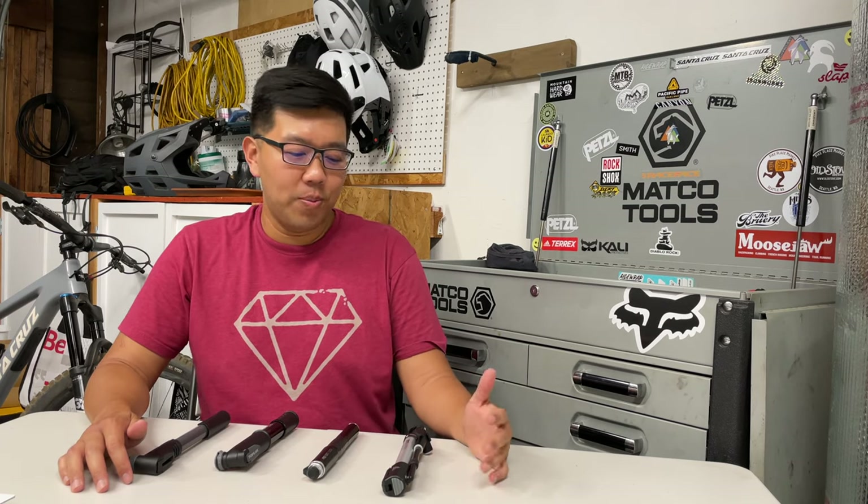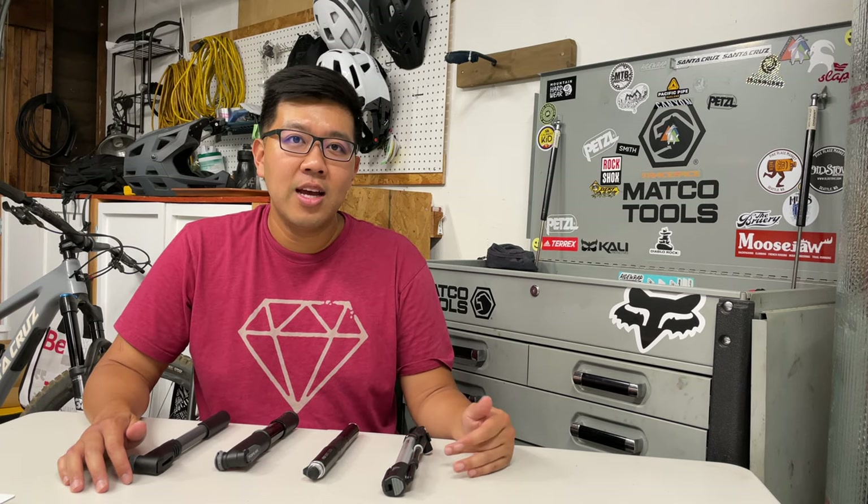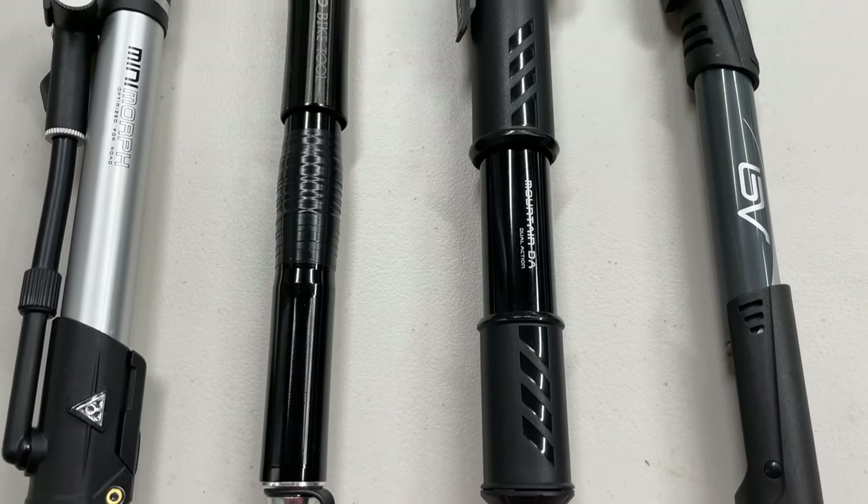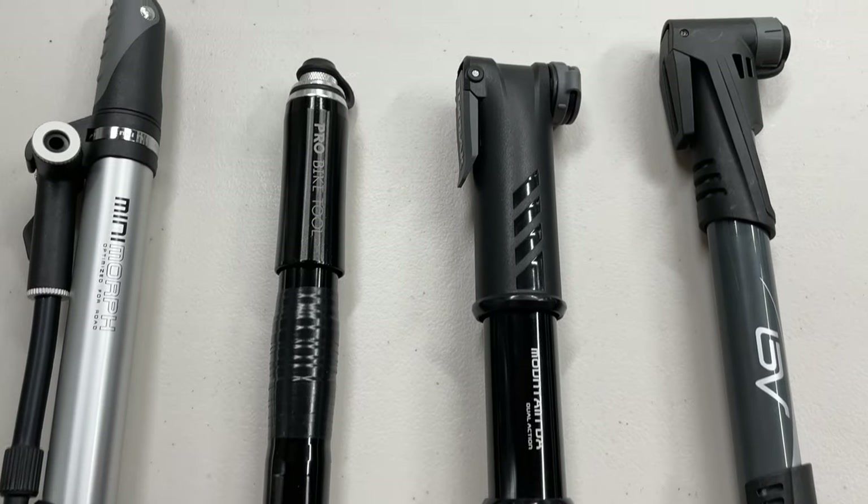What's up mountain bikers? Today I have four mini bike pumps I want to share with you. I'm on the search to replace my existing bike pump, so I've been trying these four out — these are bike pumps that I carry with me all the time in my backpack when I go on rides.